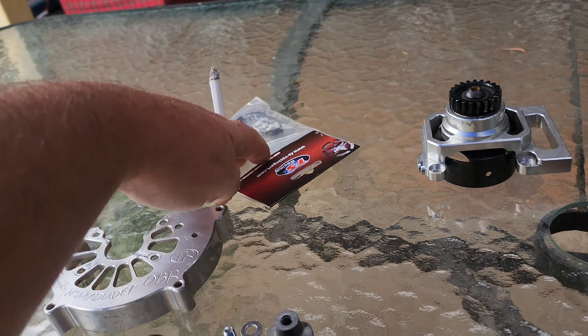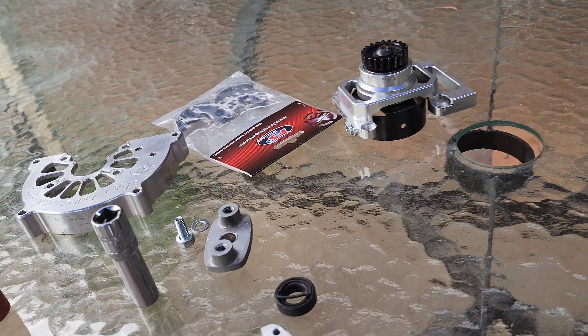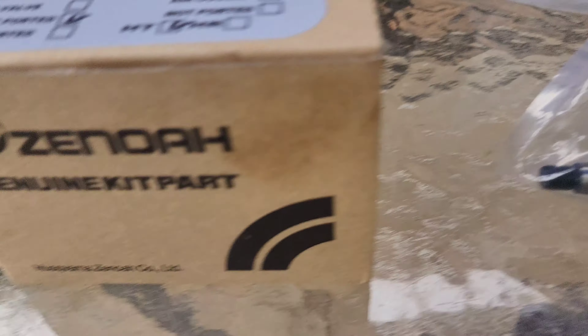Got the clutch there, clutch carrier, bell. So anyway, let's see what's in the box.